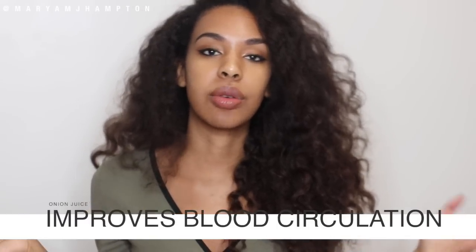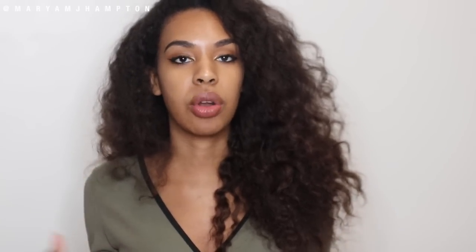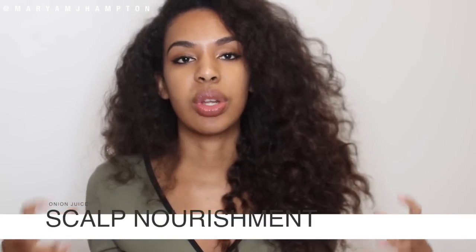Onion juice also has a lot of antibacterial properties, which means it's great for removing dandruff or any scalp problems you may have. It's cleaning your scalp while promoting circulation and hair growth. It has a lot of benefits — not just for hair growth but for overall scalp health. It's really good if you're older and suffering from hair loss, or if you have damaged hair with breakage.